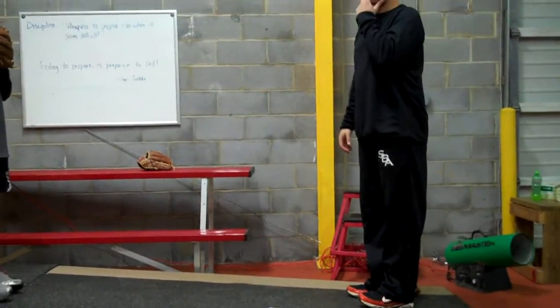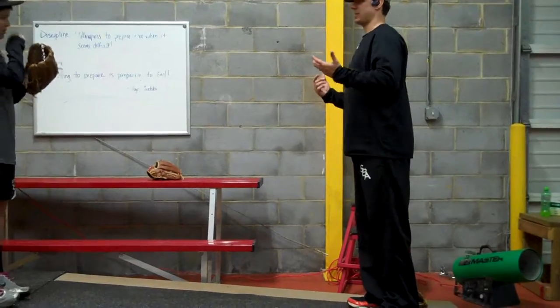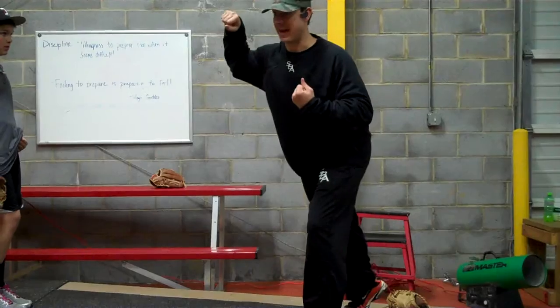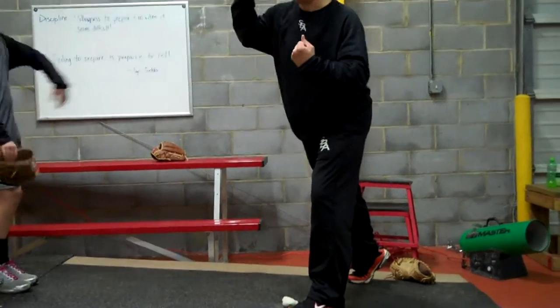Think about it as a punching bag. If you're going to punch a punching bag, would you rather be like this or would you rather be like that? Because we're coming — we're using them together.